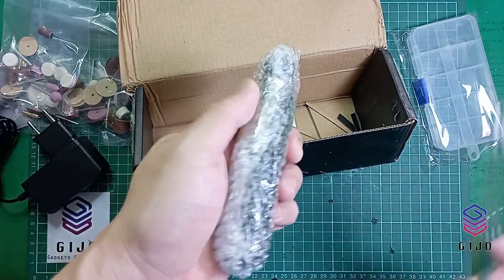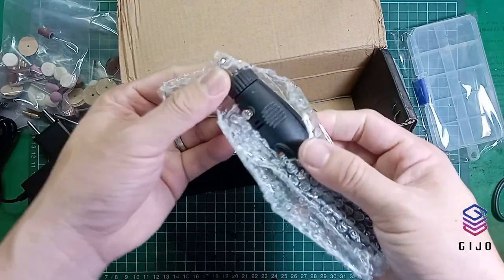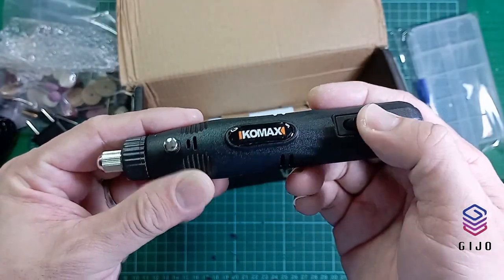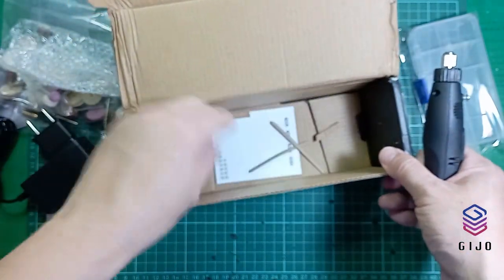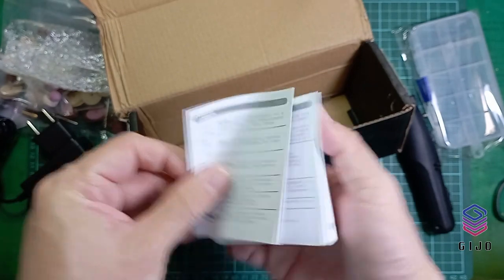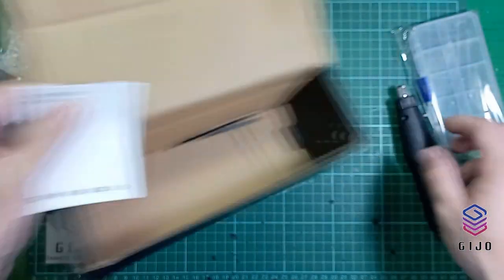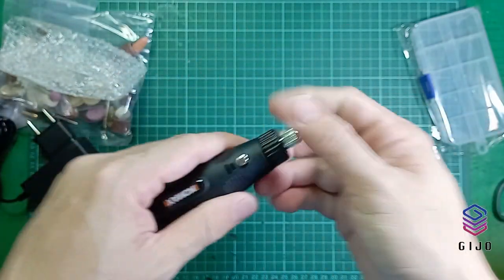And bubble wrap — there's another one. Let me get a clearer picture here. There's an on/off switch. The instructions are in Chinese. This is the wrench nut.